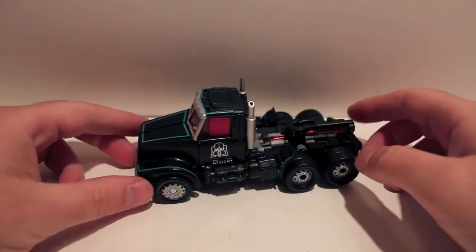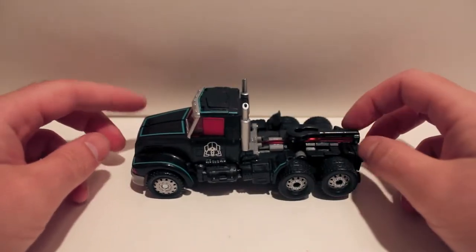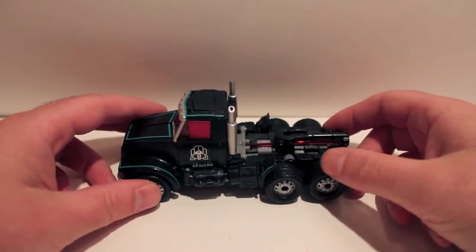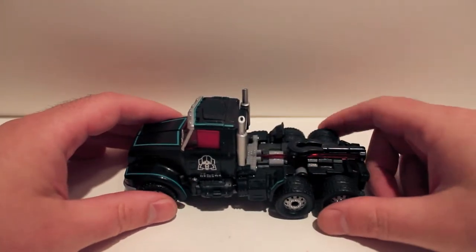This is Transformers Collector's Club subscription service Scourge. As you can see, he is a repaint of Laser Prime — specifically Vialisheel Laser Prime — who has been done many, many times already.